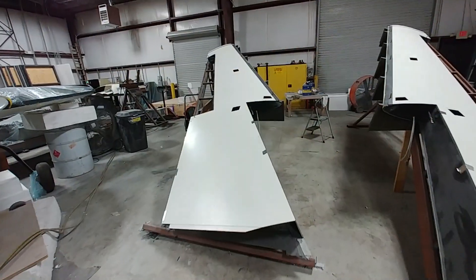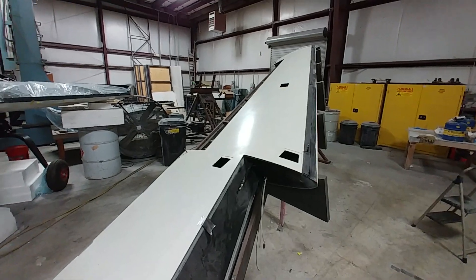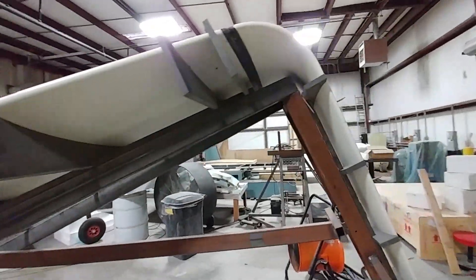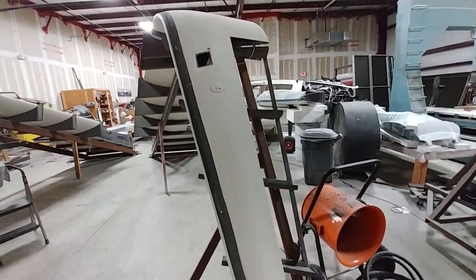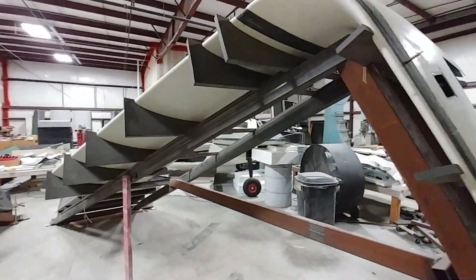While I was creating that elevator fixture, Jeff disassembled the oven around the second wing, and that one came out all right. It had the same little problem as the other one — there's a low spot in the top surface of the skin because of the difference where the core is and where the spar is, where there's no core. We're going to have to fill that a little bit later on, but other than that it came out well.